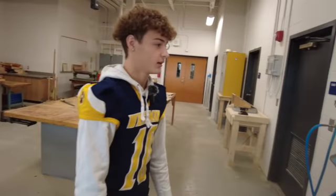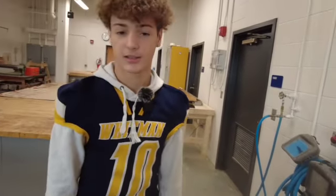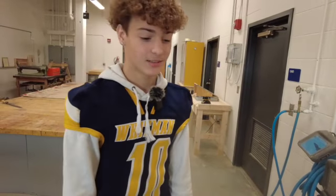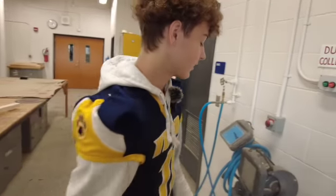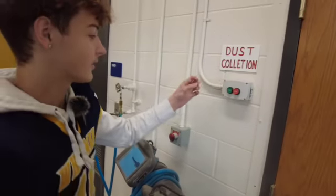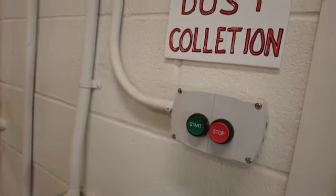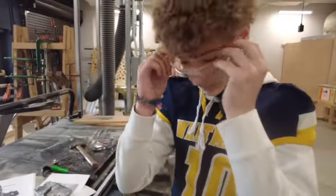To use the table saw, you need an instructor or a teacher with you at all times. You have to have the dust collection system on, and safety glasses on at all times.